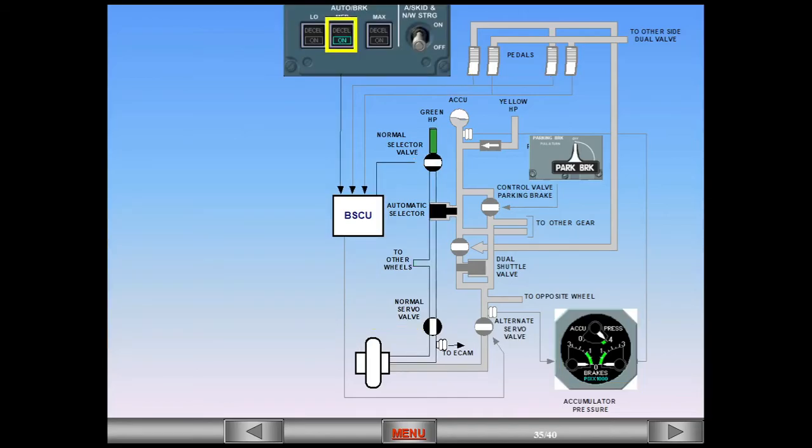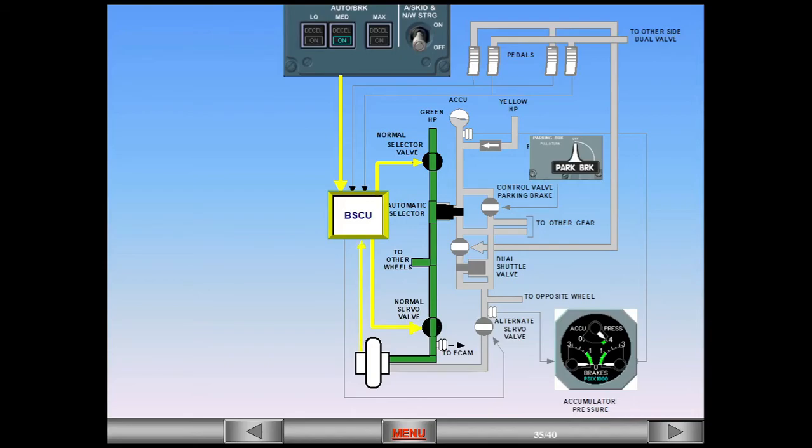When auto brakes are used, electrical signals are sent directly to the BSCU from the auto brake system. The normal selector valve is opened, allowing pressure to open the automatic selector valve. The normal servo valve is modulated by the anti-skid. The ABS uses signals from wheel tacks and the ADIRS to compare the actual deceleration rate to the selected rate. When 80% of the selected rate is achieved — with spoilers, reversers, and drag — a green deceleration light illuminates. There is no pressure indication shown on the triple pressure indicator.